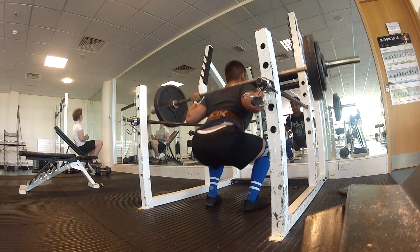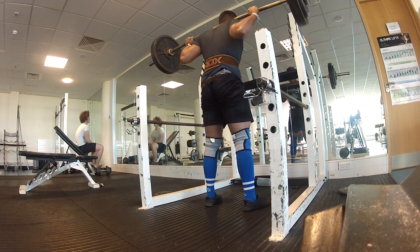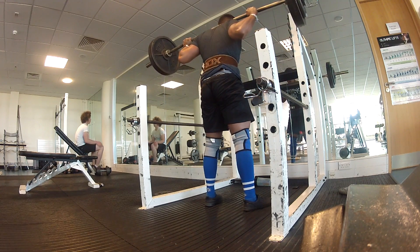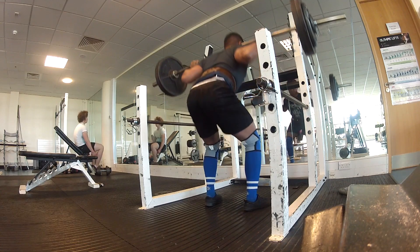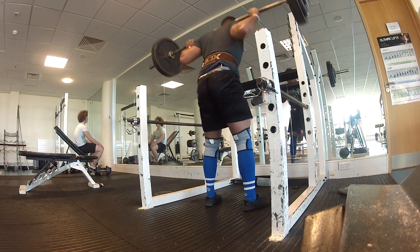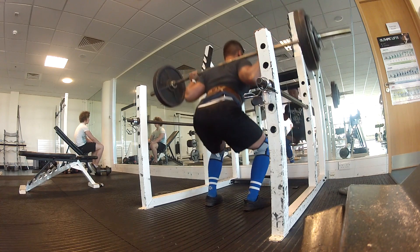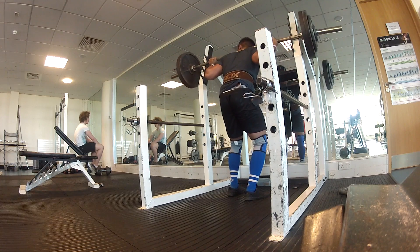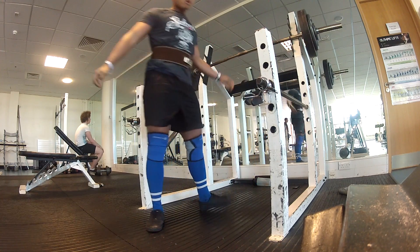This is 75% — 125 kilograms. This is where my depth started turning real bad; I was barely hitting parallel. I didn't really realize until I looked at the footage afterwards, but my depth wasn't great today. I'm usually one to hit pretty decent depth with my weights.